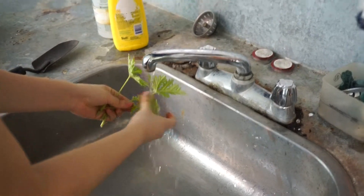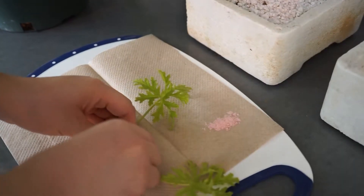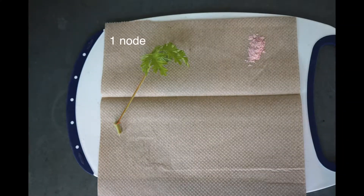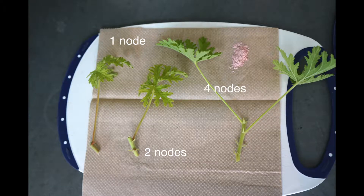Rinse the stem cutting thoroughly with water to reduce dirt and microorganisms on the leaf surface. For 1-node and 2-node cuttings, keep only one leaf per cut. Ten of each — 1-node, 2-node, and 4-node cuttings — were made in this experiment.